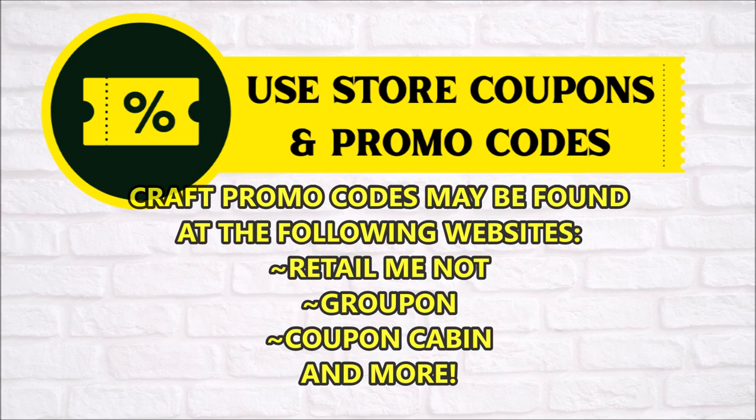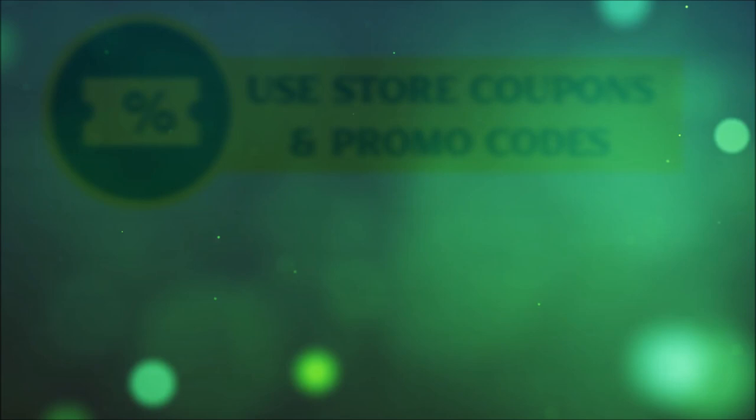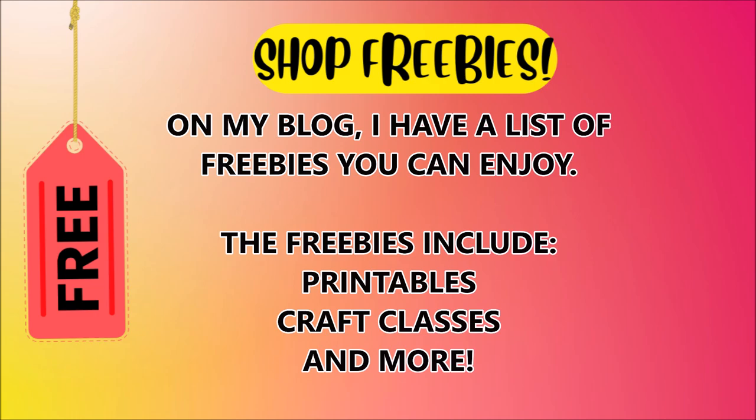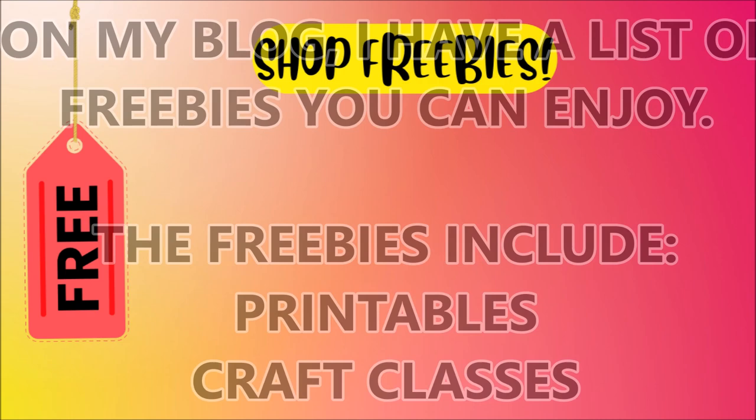Another good tip: shop freebies. Yes, there are places that actually offer freebies. On my blog I do have a list of those — printables, classes, things of that nature. Also, if you are shopping on scrapbook.com, you'll almost always be able to add a freebie to your cart with no purchase necessary.